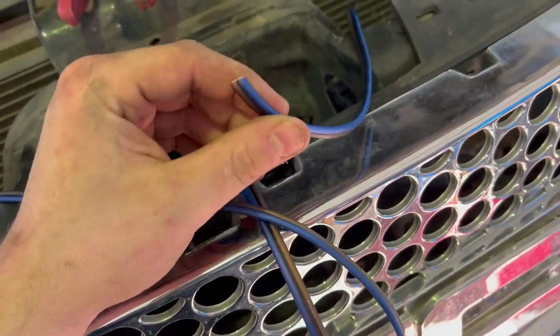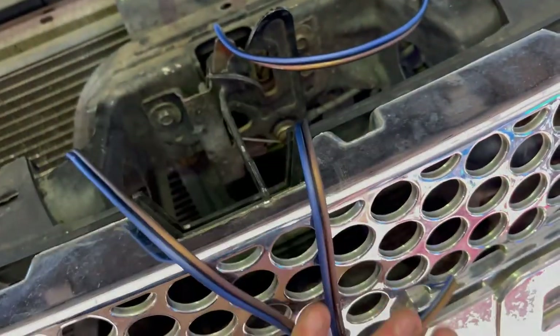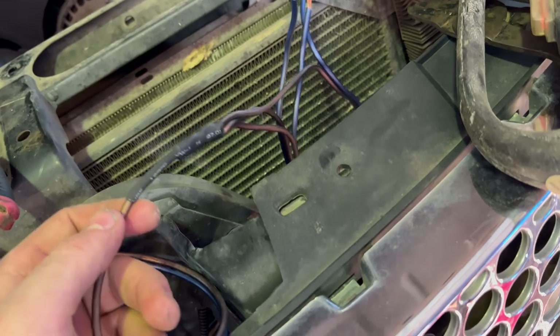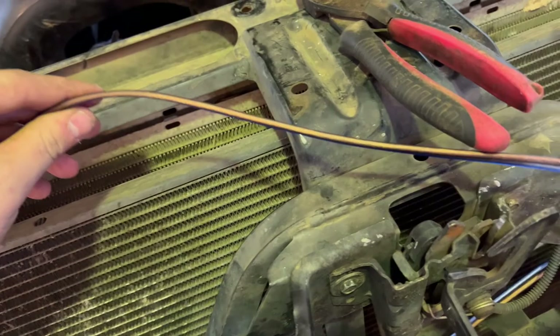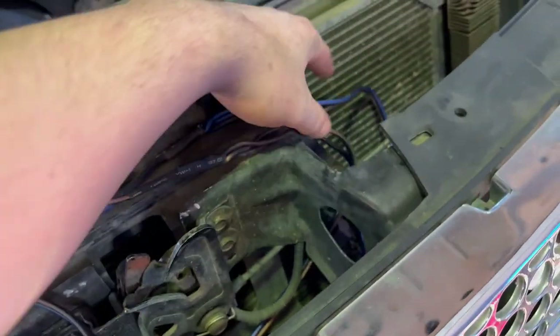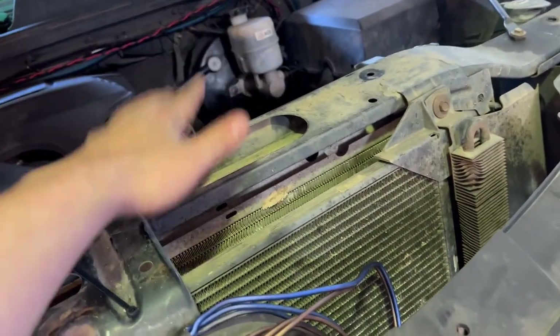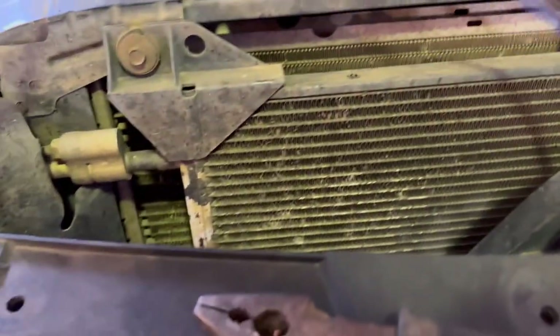Gotta get a new paint job — it's like a year-old paint job, needs to be redone. Gonna tie all three together. We're gonna heat shrink everything, run the cable, and boom — both sides wired up. Now I just need to do some wire management, clean all this up, zip-tie it, and probably run it through the firewall. Let's get this done.